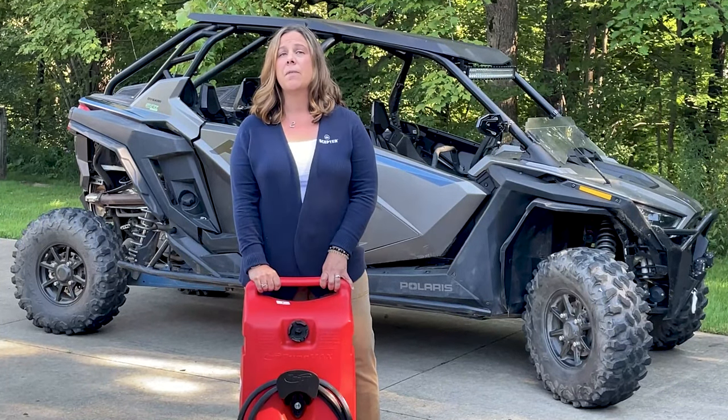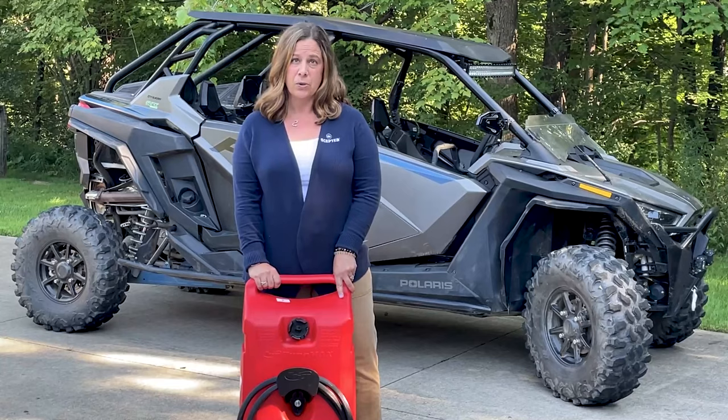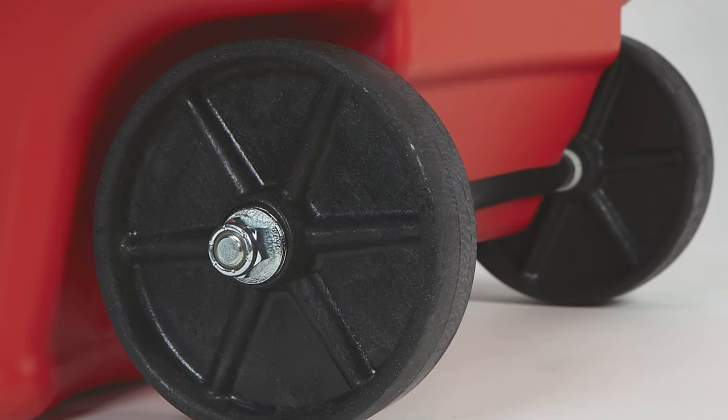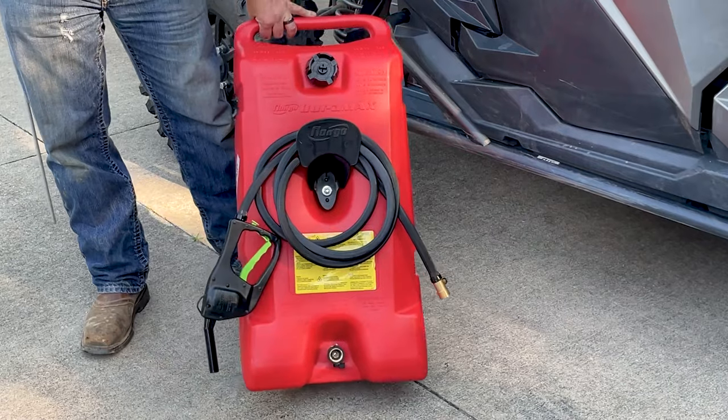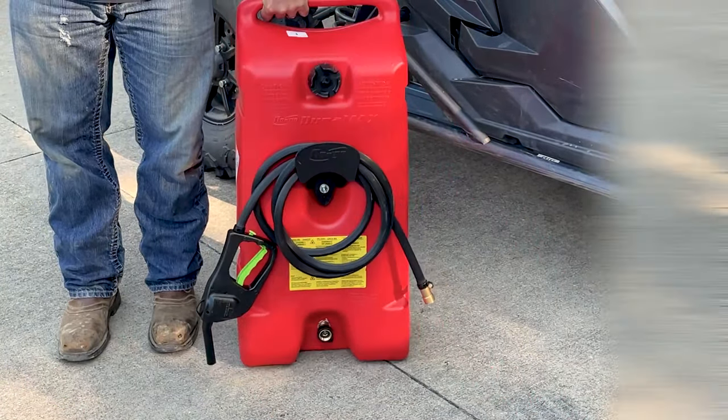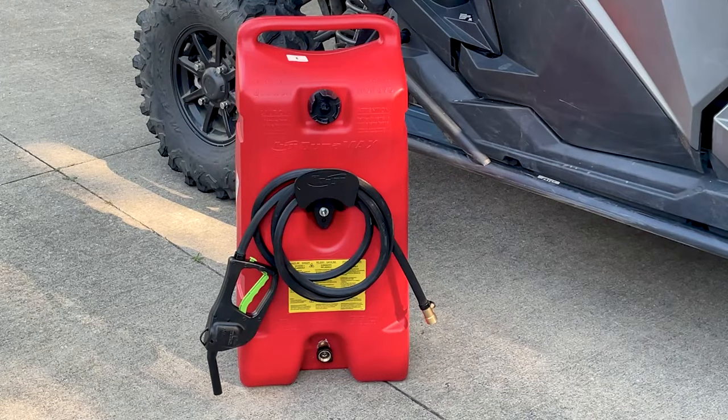Let's review some of the finest features of this Duramax fuel caddy. The compact design holds 14 gallons of fuel. It has sturdy wheels making it easy to transport and you can take it anywhere. The Duramax has two brass shutoff valves — one at the tank and one at the hose — which allows for easy disconnect with no fuel spillage.